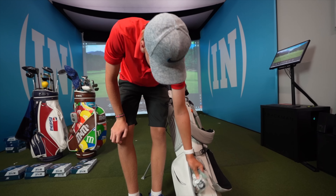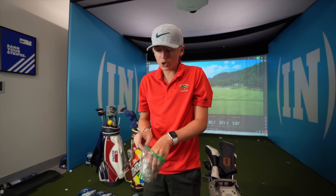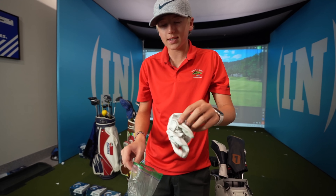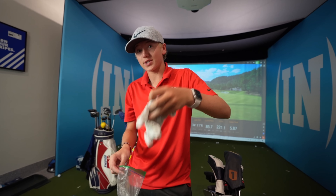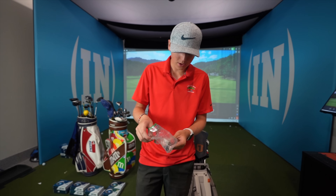Inside another pocket I have a glove. My golf coach said if your gloves are getting worn out really fast, put it inside a Ziploc bag because it keeps the moisture inside. This is my ball marker bag — I always make sure I have ball markers in a tournament.